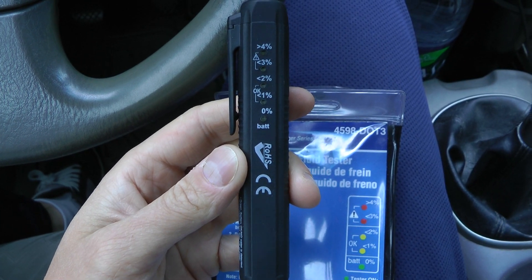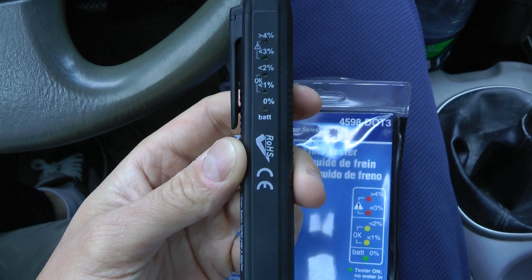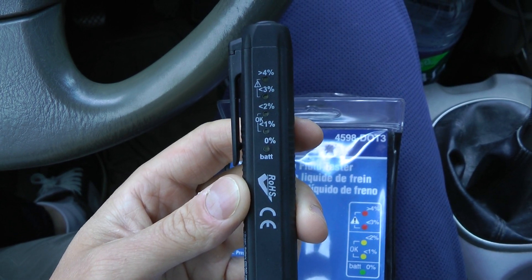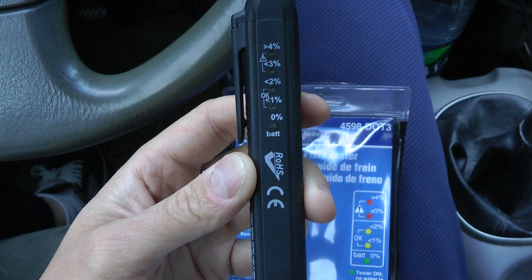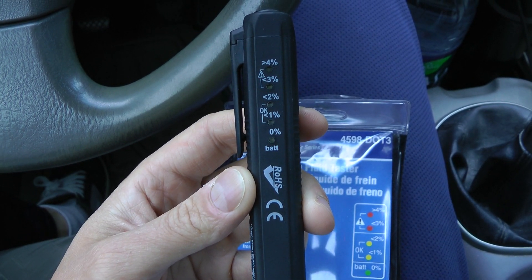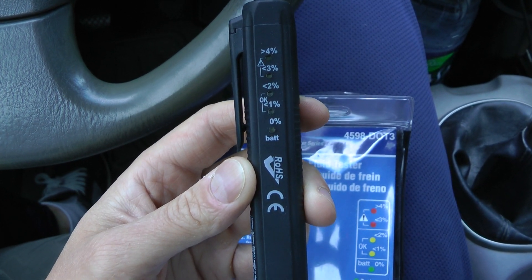Hi guys, right now I'm going to show you how to test brake fluid in your vehicle. I've got this brake fluid tester from OTC — you can get one of these either online or in any parts store. This tester tests the brake fluid for the amount of water in the fluid, because brake fluid is hygroscopic, which means it attracts moisture.